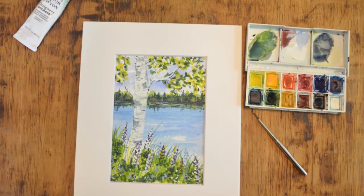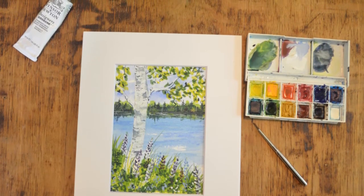With the right instructions and a little bit of practice, you too will be able to learn to make your own stunning art pieces. So register now and get started making this beautiful birch tree watercolor painting today.